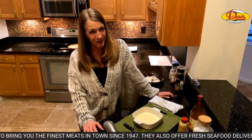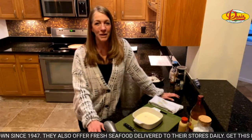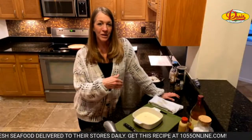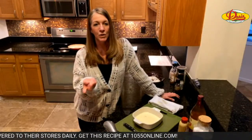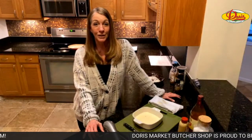Hey everybody and welcome to Sally's recipe of the week, brought to you by Doris Italian Market and Bakery. Welcome to Casa Dino and Sally. We've got Mo with us and Curtis is back in what I call Mission Control, kind of running things for us. Tonight we are going to make hand fried cod with apple slaw.